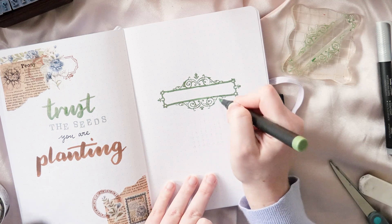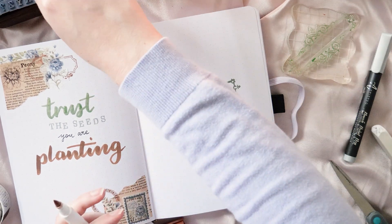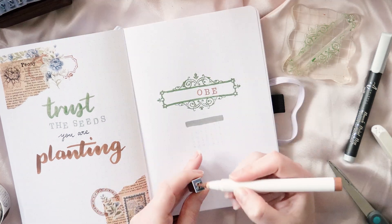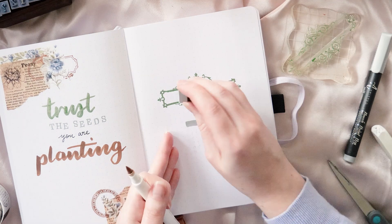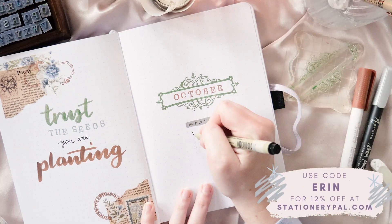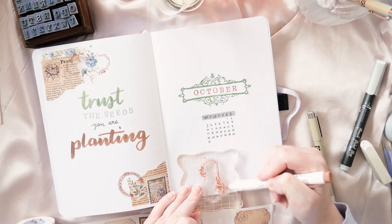Moving on to the cover page — I'm going to add the October heading with some stamps. These letter stamps I picked up from Stationery Pal a little while ago; I have them in both capital and lowercase versions and I'm going to be using both throughout the layout. The beautiful frame stamps I've used to layer on the left page as well as around the October heading on the right page are also from Stationery Pal, and I'm using them with my paint pens to get the effect here.